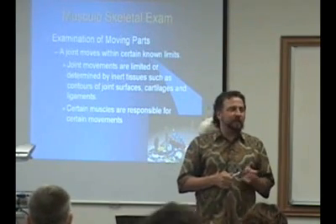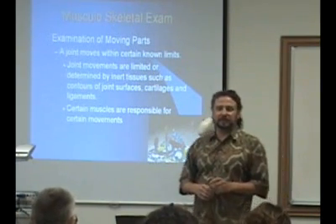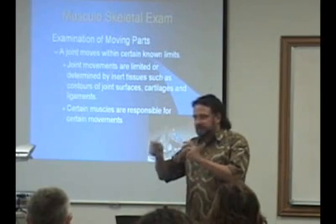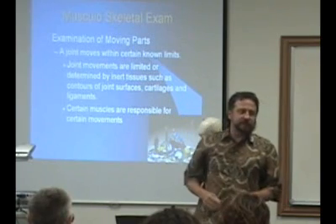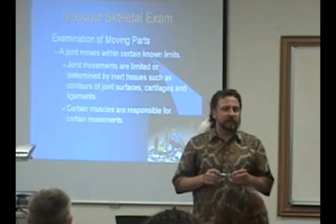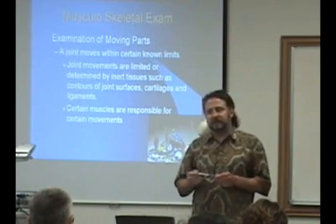Basically, with a musculoskeletal exam, what you're doing is examining moving parts. Think of the game Mousetrap — you have to put all the pieces together so that when you turn the crank, the cage comes down and catches the mouse. Joints normally move within certain known limits, and we'll be talking about range of motion. A joint is supposed to move in different planes — if it doesn't, there's something wrong.